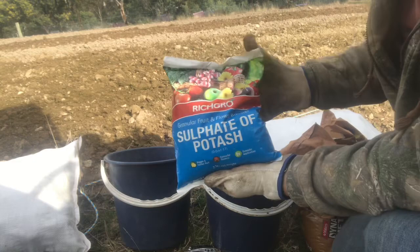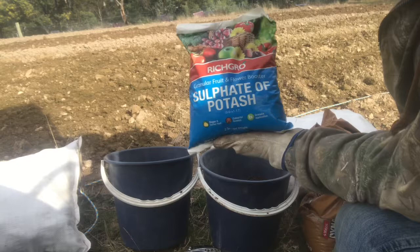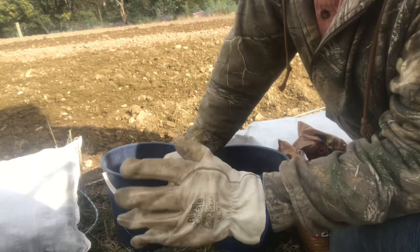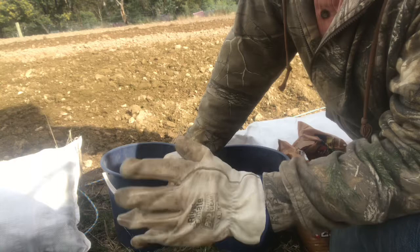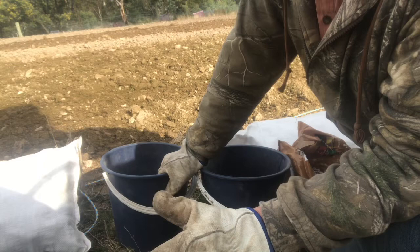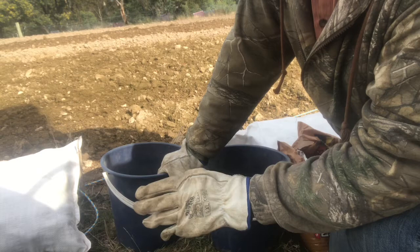This is the sulfate of potash — we use it in a lot bigger bags for the commercial crop. You can get two different sorts: sulfate of potash or muriate of potash. The difference is that muriate of potash has a lot of chloride in it. We only use sulfate of potash here because the chloride is a salt, and we figure the less salt that goes onto your soil the better it is for the soil, for the worms, and for the microbiology in your soil. We always use sulfate of potash and we've used it with great results — it's a fruit and flower booster, so it gives you bigger and tastier fruit.